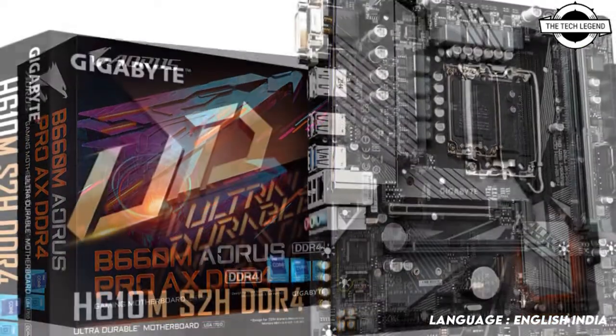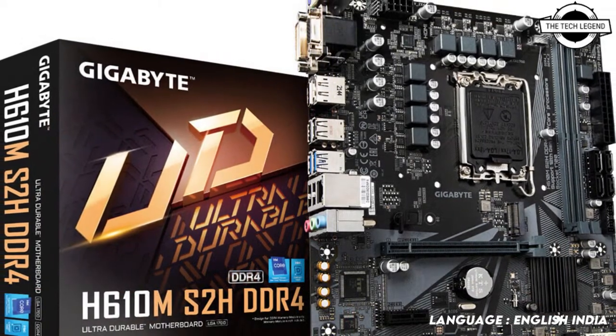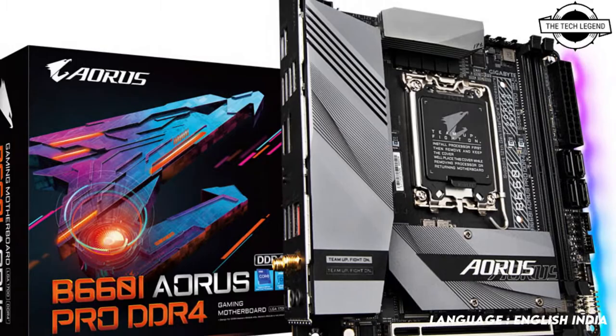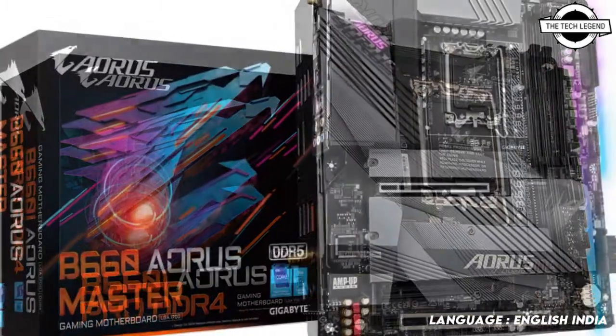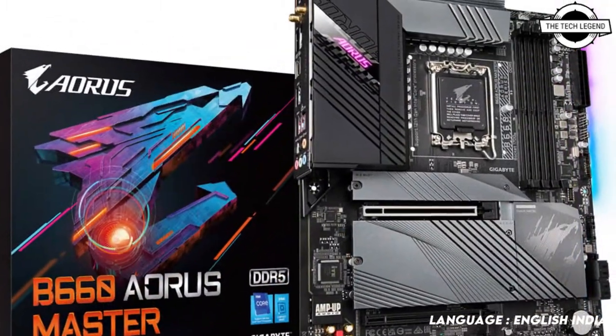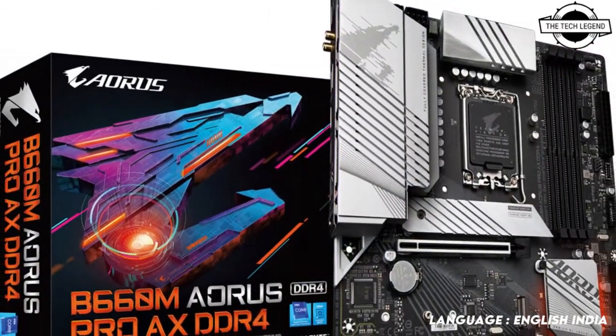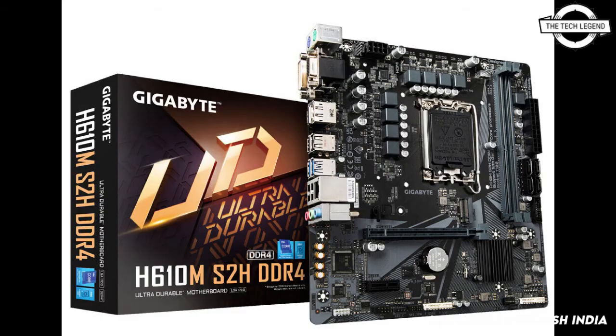The Gigabyte B660 and H610 lineup brings incredible performance beyond users' expectations. Starting from the B560 chipset, Intel brought memory overclocking features to the latest B660 chipset with support for both DDR4 and DDR5, enabling stable power for the CPU under high-strain operation to enhance XMP overclocking on memory.